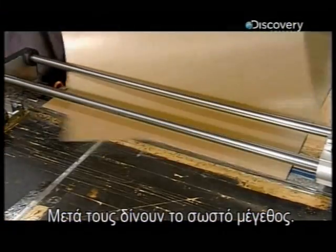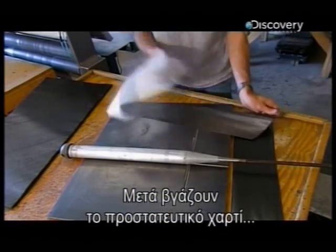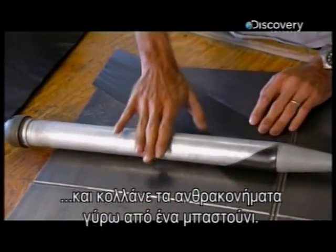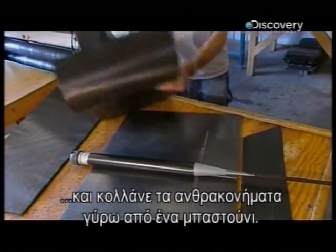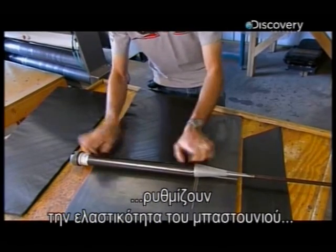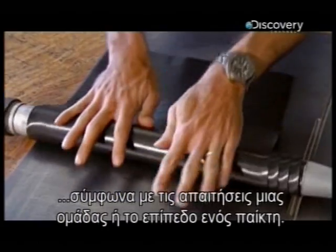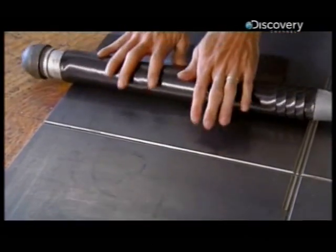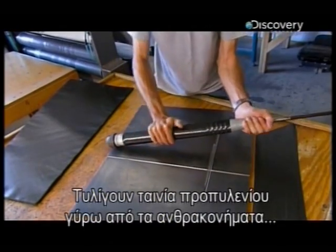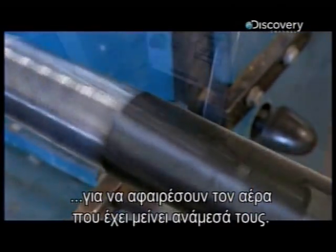They slice it to size. Now they peel away that paper liner and spiral the carbon fiber around a steel bat form. By changing the angle of the weave, they can fine-tune the bat's elasticity to a league's specifications or to an individual player's performance level. They wind polypropylene tape around the carbon layers to squeeze out the air between them.